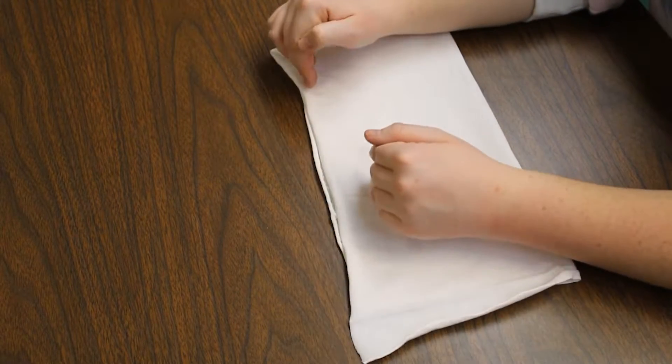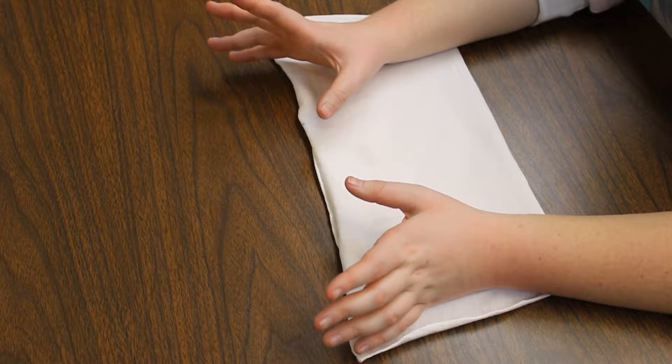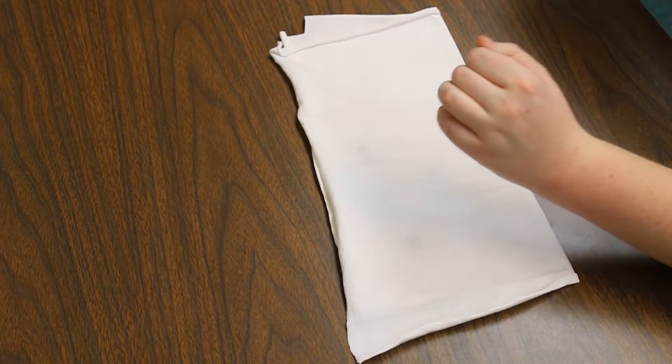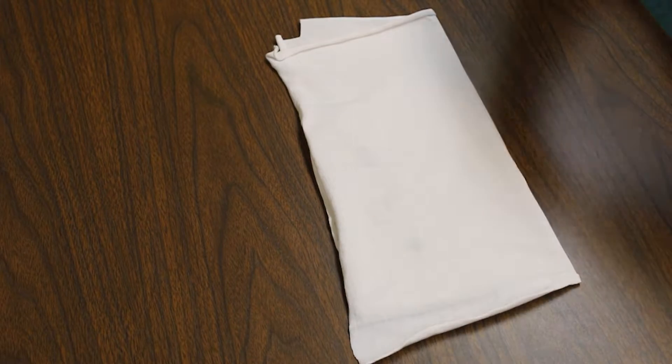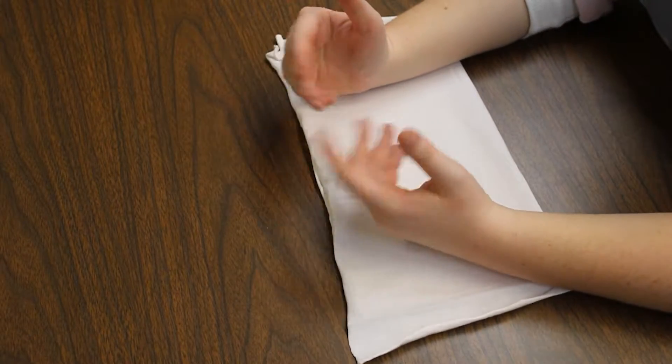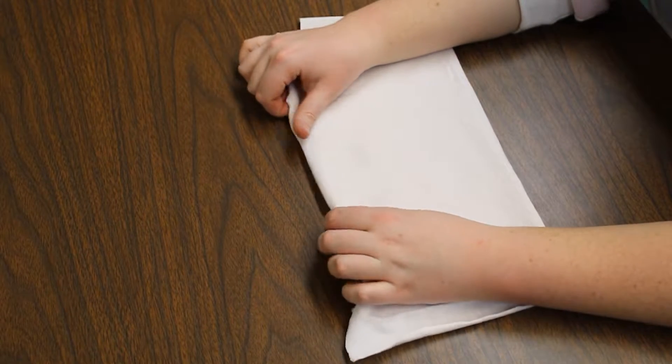Today we're going to be learning about hand sewing techniques, specifically techniques used to patch holes and re-sew on buttons. And my reason for teaching this, despite it not being the most traditional of crafts — at least in the way I think of crafts — is because just a lot of people my age don't know how to do it.